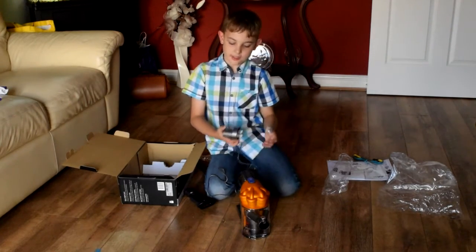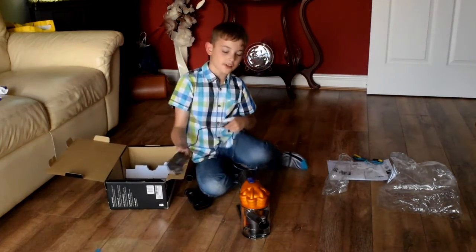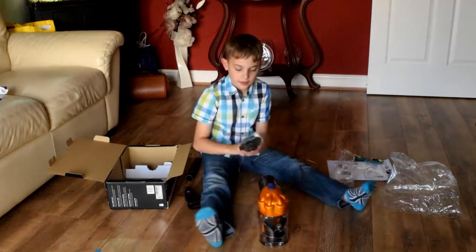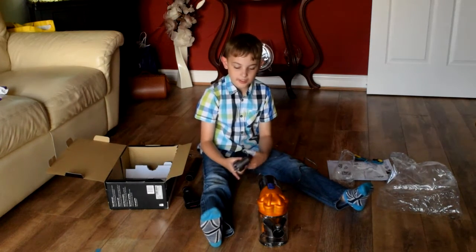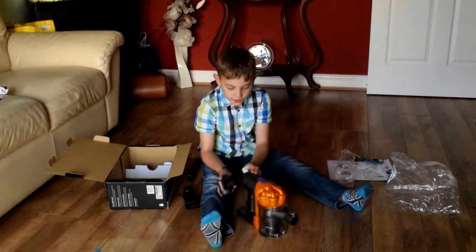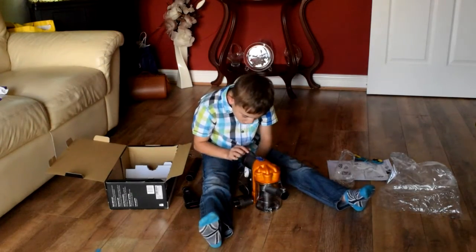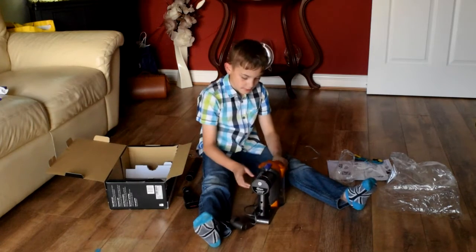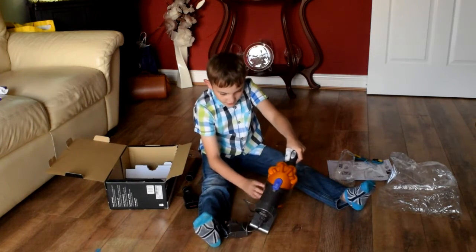So you know when it's fully charged because the light will illuminate when it's charging and the light will not illuminate when it isn't charging. I've just noticed there's also a blue light but I'm not sure what that is.